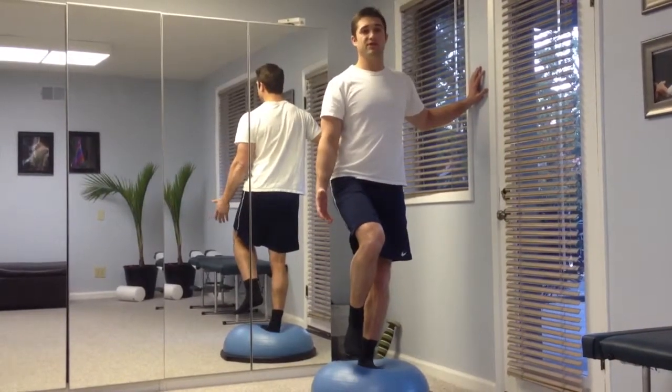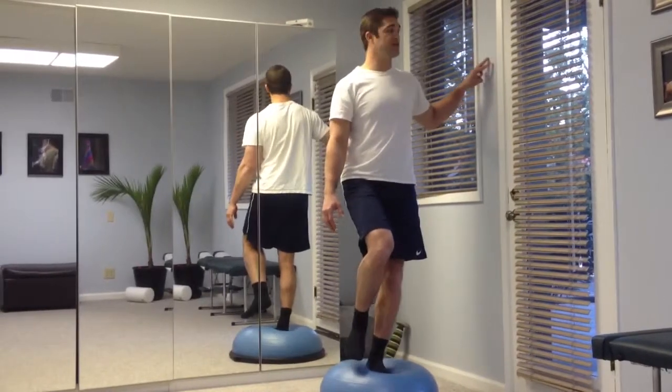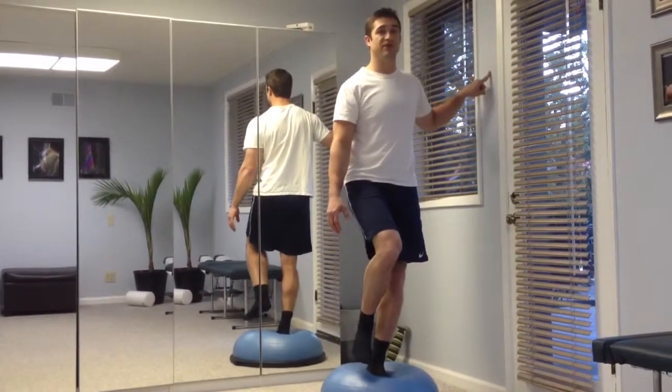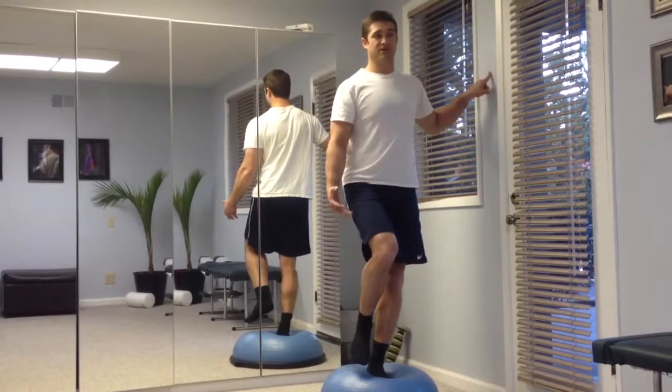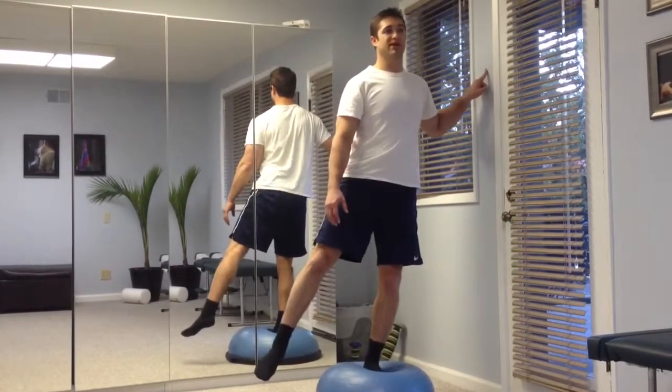If you can hold this 30 seconds, no problem, go ahead and start moving fingers off the wall. Oftentimes I'll tell a patient to have three fingers, two fingers, one finger on the wall. Once you're comfortable here, you can start doing your single leg balance and reach, just like we were doing on the floor.